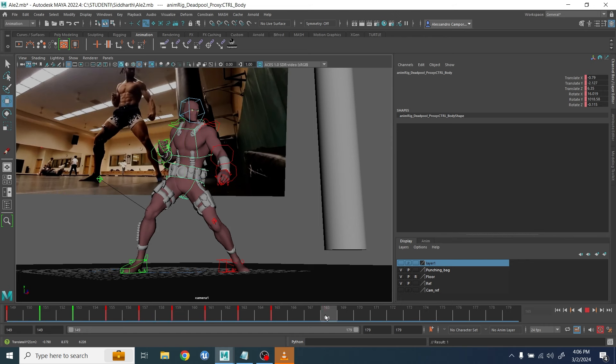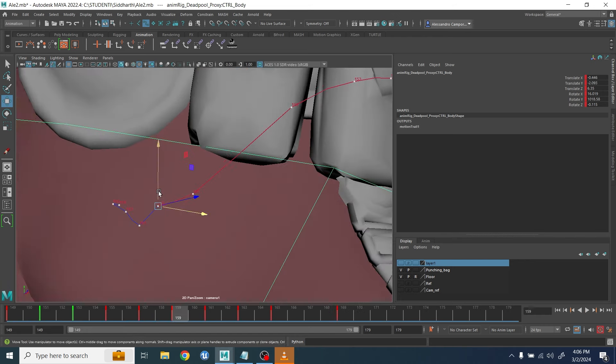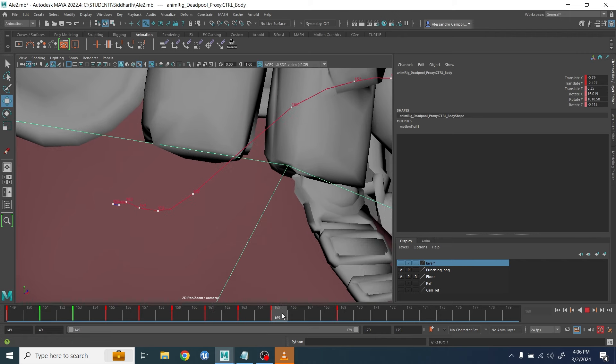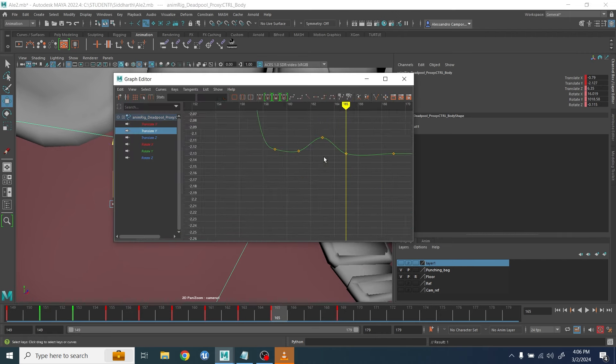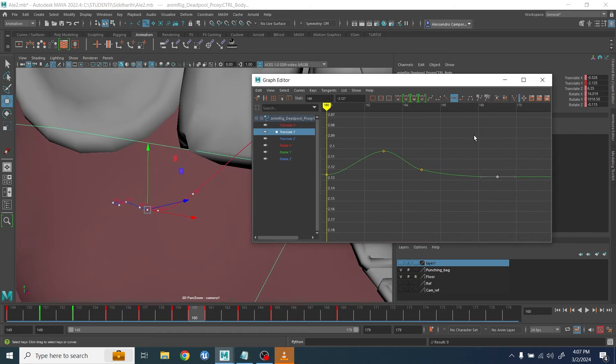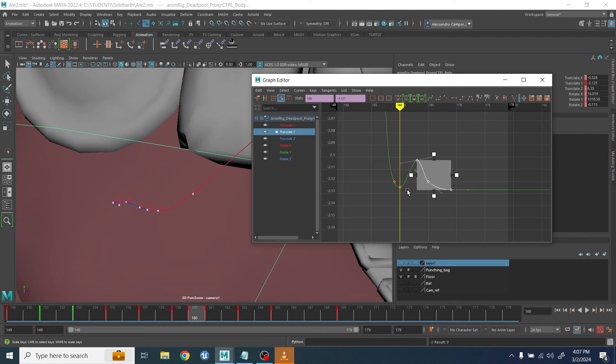I exaggerated a little bit the up and down, giving it a bit of a shake. After I do that I go back and readjust the trajectory. As usual on a second pass, I go back to the graph editor and start moving keys — because I don't want things to move all together, as that's when things start to look very robotic.